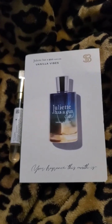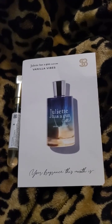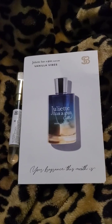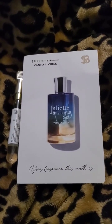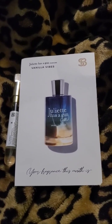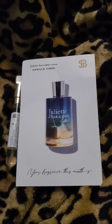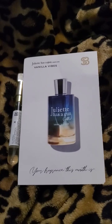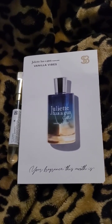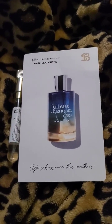Sea salt is very prominent in this — it's the first thing you smell and it's there the whole time, very strong. I think they did a really good job of capturing the smell of sea salt. I can definitely smell the vanilla. As for the orchid, I don't smell anything flowery in this, but I can imagine it in there even if I can't detect it.